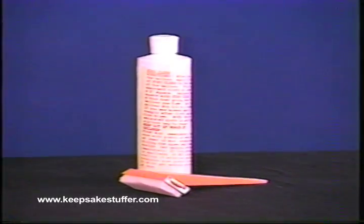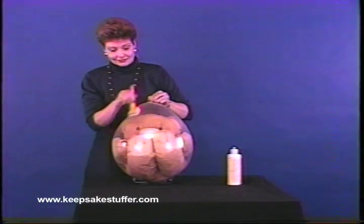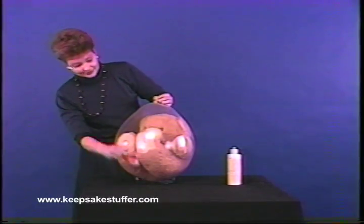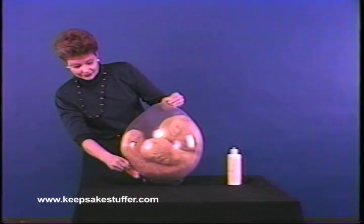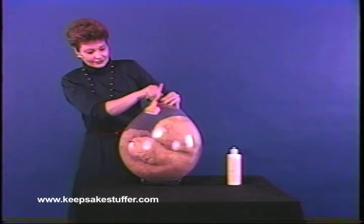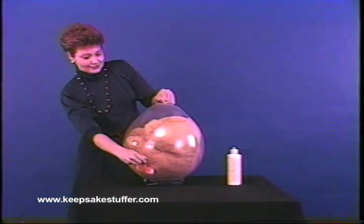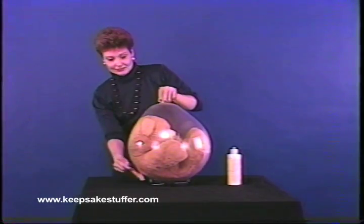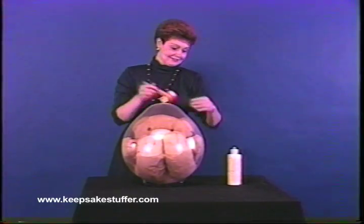Balloons tend to discolor with time, but by using Stay Clear, balloons can look as shiny tomorrow as they do today. Stay Clear is a milky white substance that can be painted onto the balloon. Once the balloon is coated, it will take about seven to ten minutes to dry. When the Stay Clear dries, balloons look crystal clear and will stay that way for two to three weeks in a store display. Stay Clear is not normally put on balloons sent out with the customer, but an extra charge can be added if the customer would like it applied.